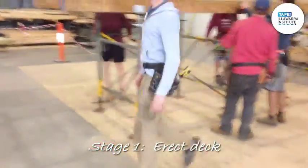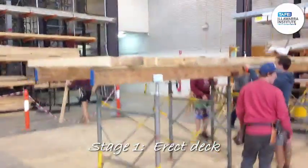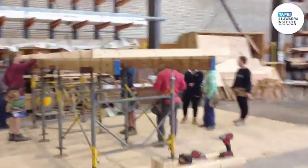First step is the landing. The boys are sitting in the A-frames, standing them up, erecting them with bearers and joists, and we'll lay the deck and mark it for where our stairs are going.